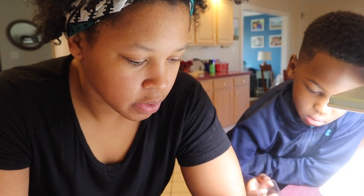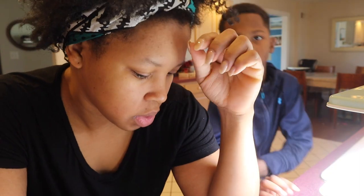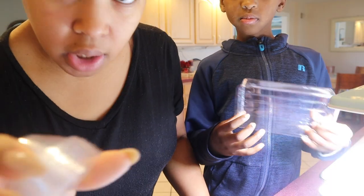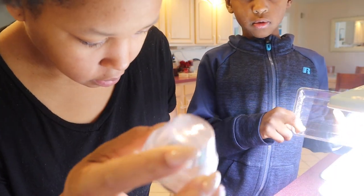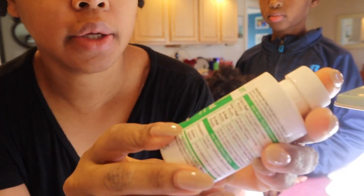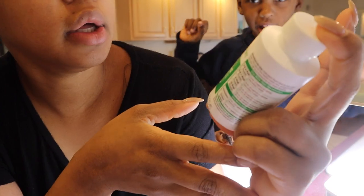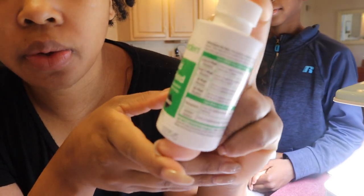Place grow domes over the seed pods. Where are those? These are the domes. So this is the liquid plant food, and there are instructions on the back.